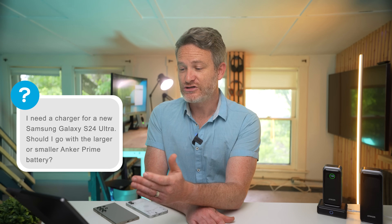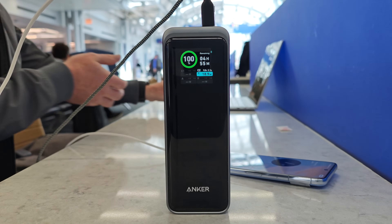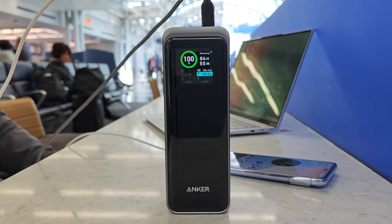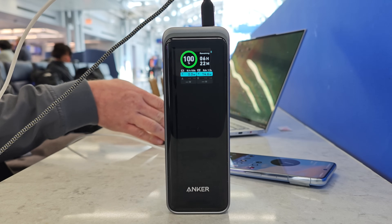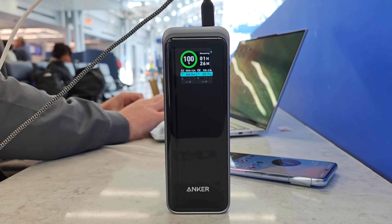Question two: I need to charge my Galaxy S24 Ultra — should I go with the smaller or larger Anker Prime battery? I actually have the Galaxy S24 Ultra and have used it with both batteries. They do deliver the 45-watt fast charging speeds Samsung uses on its flagship. It comes down to how many times you want to charge the 5,000 mAh battery. The 20,000 mAh version gets about three and a half charges, while the larger 27,650 does about four and a half.